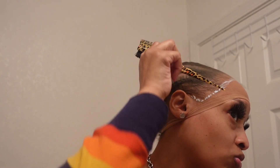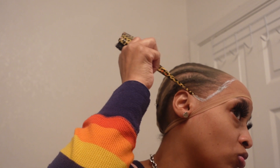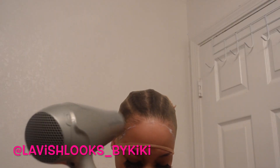Now if you are new to my channel, what's up! I need you to hit the subscribe button, hit the thumbs up. Subscribe, give this video a thumbs up, and follow me on Instagram and TikTok at lavish looks underscore by Kiki for more content. Let's be friends, home girl!